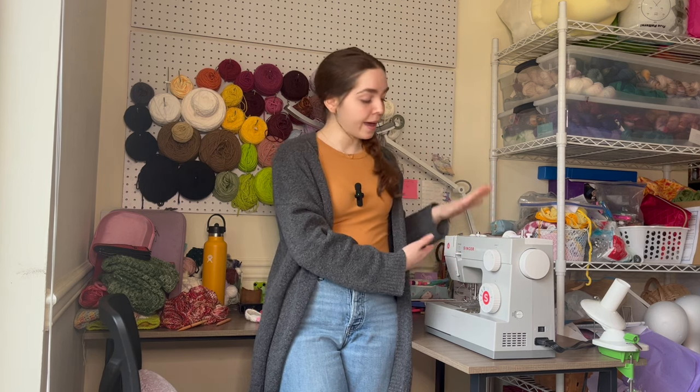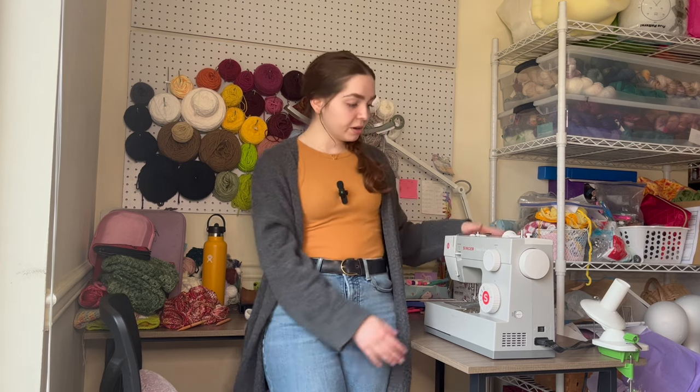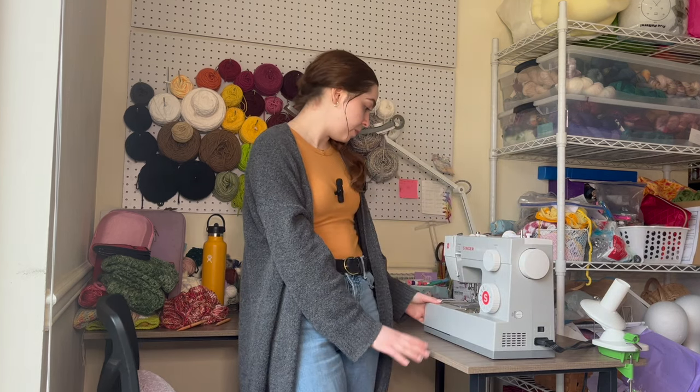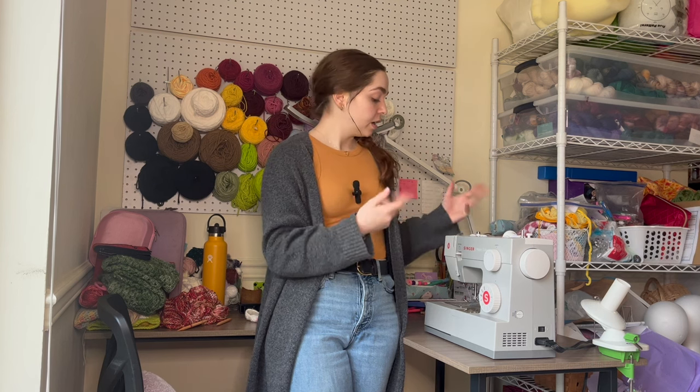As you can see I have my sewing machine out. I use the Singer Heavy Duty sewing machine — I think it's the 4100 or something — I'll put a link to it in the description. I'm using white thread, some scrap fabric to line the bag, and I got a zipper yesterday at Joann's.